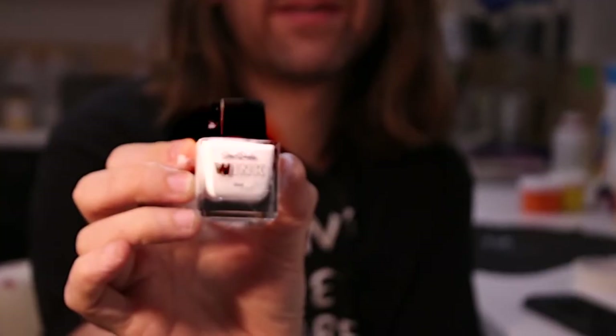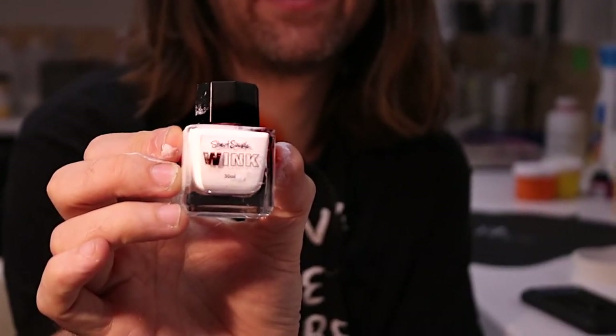This is Wink — the brightest, the whitest, the most opaque drawing ink ever created. And I'm so excited to say that it is finally ready, after years of work, to share with artists all over the world.